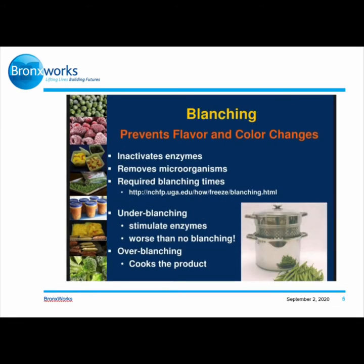What is blanching? Blanching prevents flavor and color changes, inactivates enzymes, and removes microorganisms. There are required blanching times — the link underneath will show you the required times for different vegetables. Each vegetable depends on how long you leave it in; it could be three to five minutes depending on the type of vegetable.